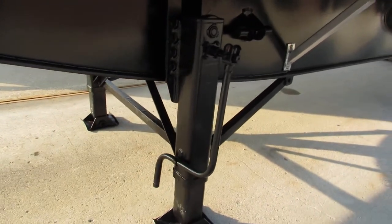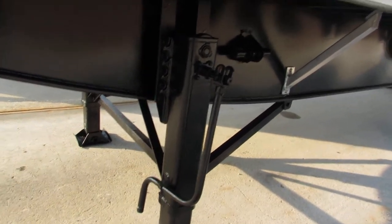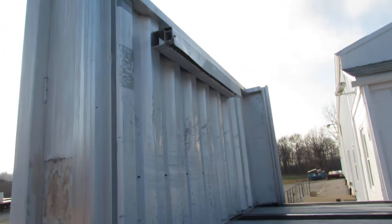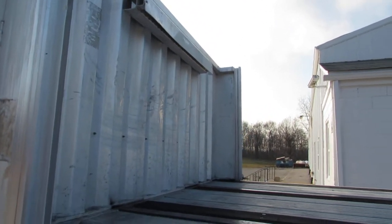The landing gear has been checked, verified, and re-lubricated — ready to come work for you. This particular aluminum headache rack does have a chain hook-up on the back.